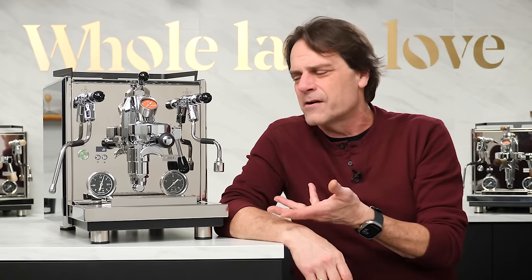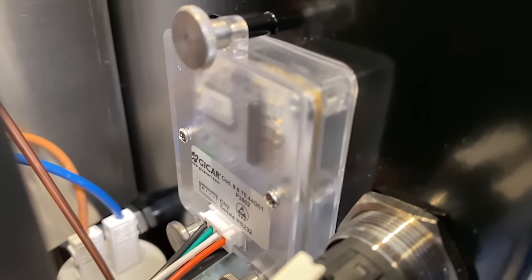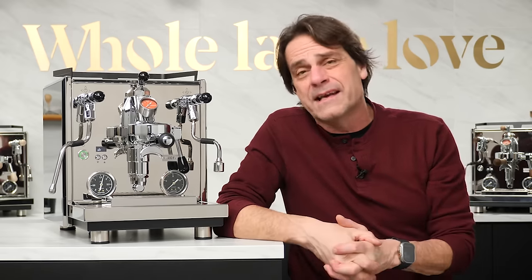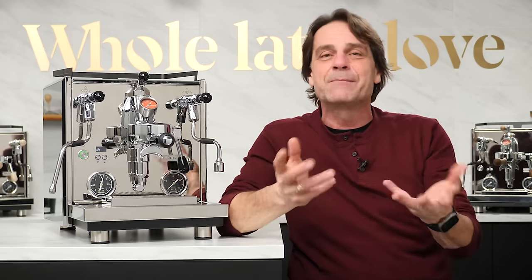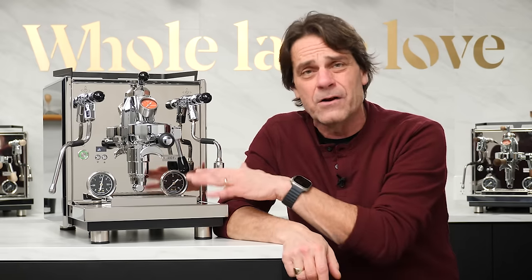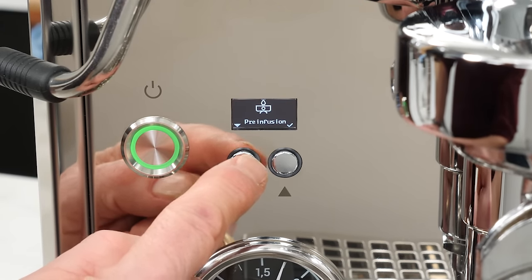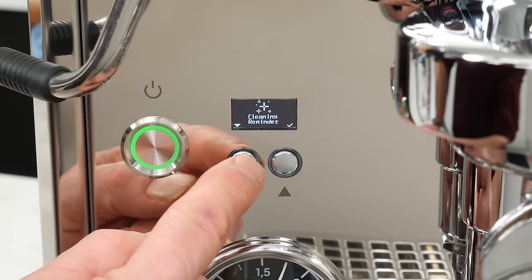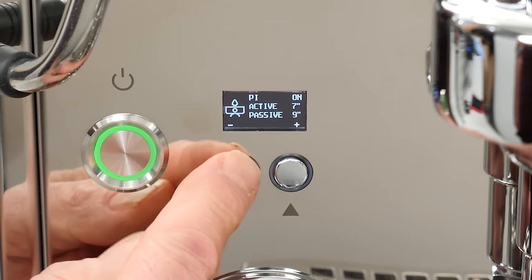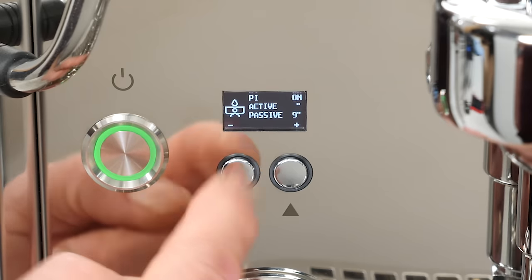Under the hood, compared to the Pro 700, its predecessor, not a lot has changed. There is a battery in there now to hold the time of day in memory so you can have that time of day programmability. Profitec really adheres to the KISS design principle — keep it simple, stupid — and that's all about reliability. What has changed is the new control panel, the OLED display. It uses plain language so you know what function you're accessing. It used to be on a lot of PID machines you had to look up some cryptic code to know what you were changing, but with the new display and actual language, it makes those extra features so much easier to take advantage of.